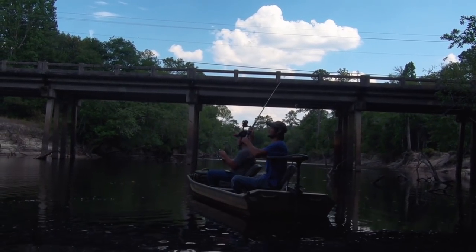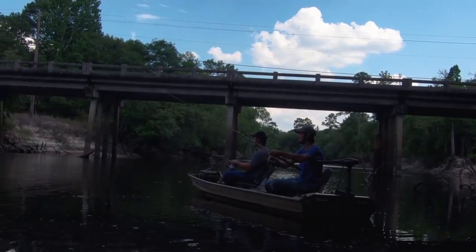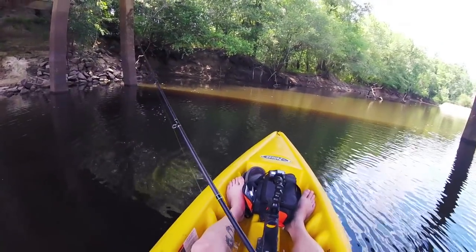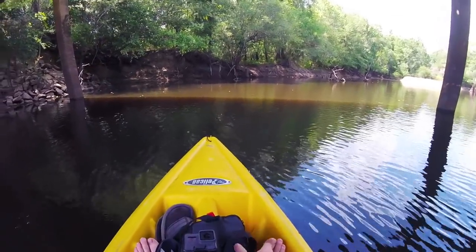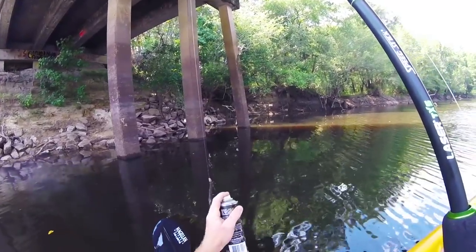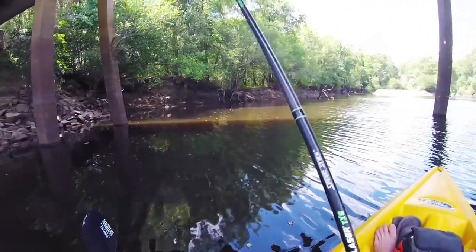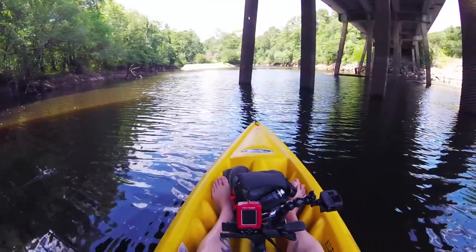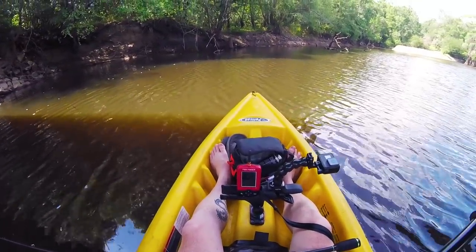These guys are gar fishing over here. I think he's got one. Alright, you see this bank over here in the shade? That looks like a really good place to start out at. I spread my little bug down with some fish attractant here, and we're good to go. Mark the fish — mark another fish, and another one.